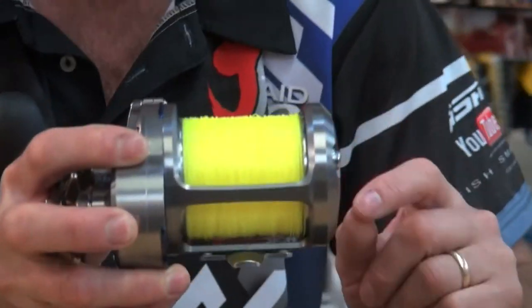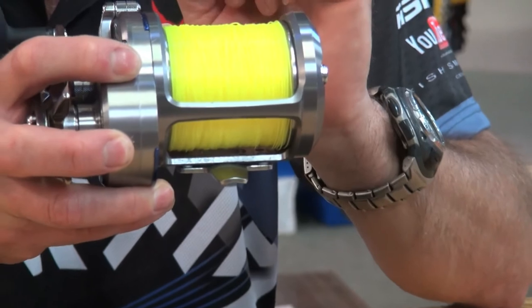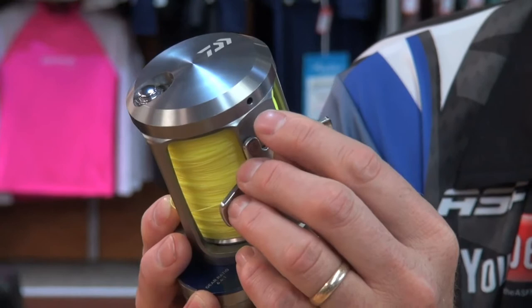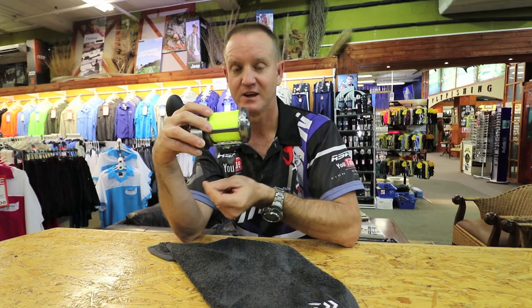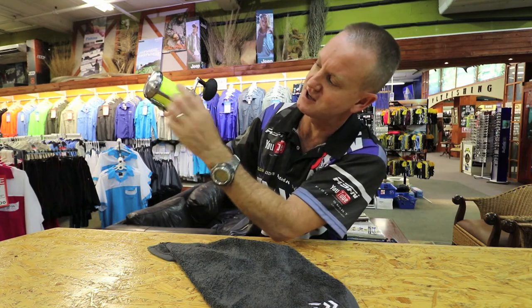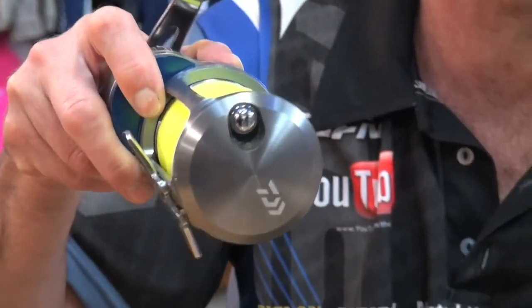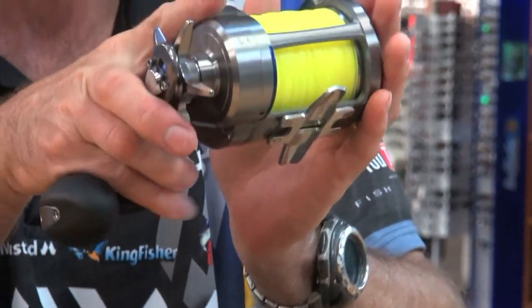Another unique feature that Dauer has been doing progressively over the last few years, especially in the multiplier range, is to put drainage ports in. If you lay your reel down, these little holes on the side are called drainage ports — they allow water to drain out both vertically and horizontally. So any water that might be inside will leak out in either orientation.